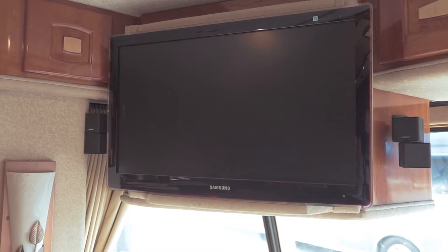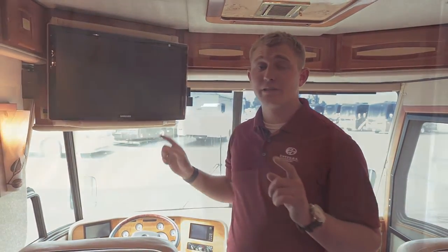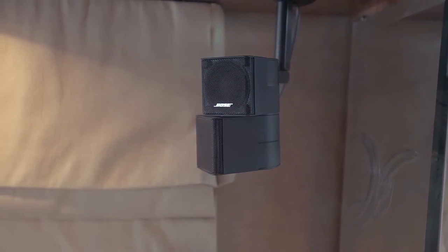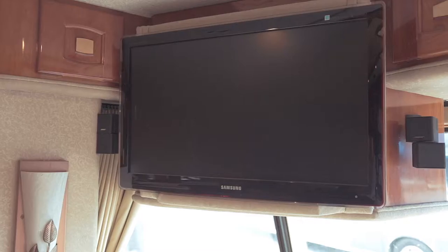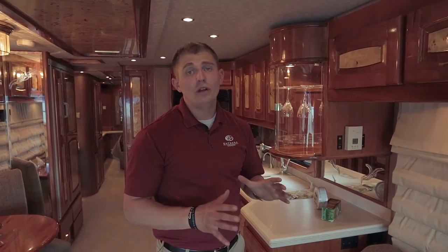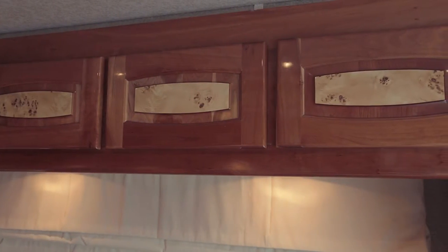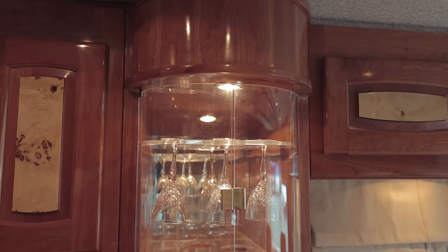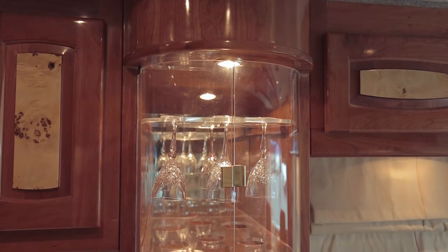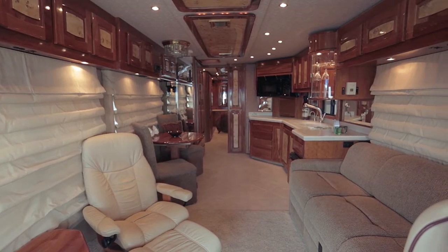In the front here we have an aftermarket flat screen TV that replaced the tube screen that used to be in here. You have a Bose surround sound system, and they also added two NERT speakers up front that give you great sound when you're watching movies in the front of the coach. Beaver has always been really well known for the high-end wood — the craftsmanship is fantastic. Over 48 man-hours went into these cabinets. It has two different kinds of woods with burl and inlay, and they used a lot of lacquer, giving it a really nice shine — something Beaver is definitely famous for.